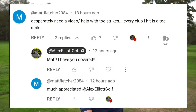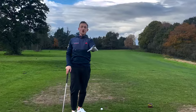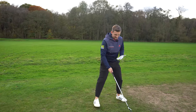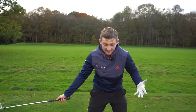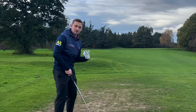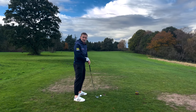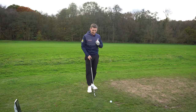First things first, we need to make sure we've got the correct distance from the golf ball. If you haven't got the correct distance, you could be reaching for it, overcompensate and hit the heel, or even hit the toe simply because you're too far away. If you're too close, you're more likely to find the heel of the golf club.